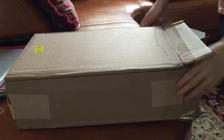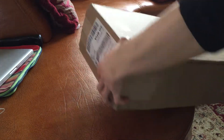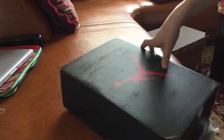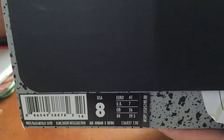It's like a rock builder one that I got. There's the box. There's the tag. Size 8.